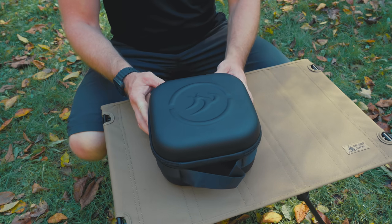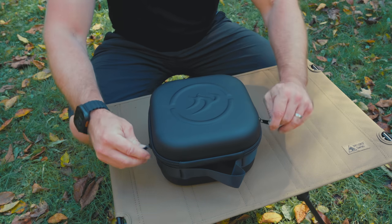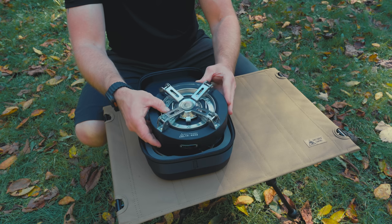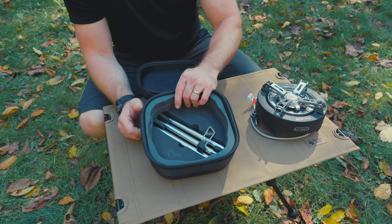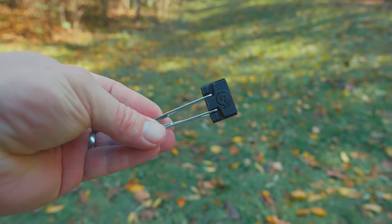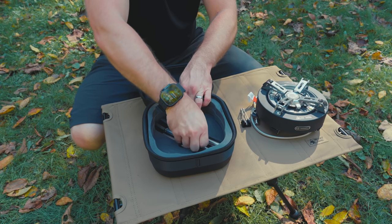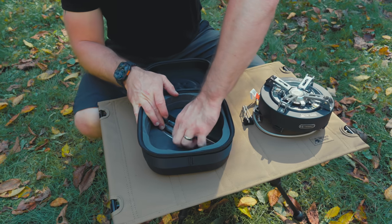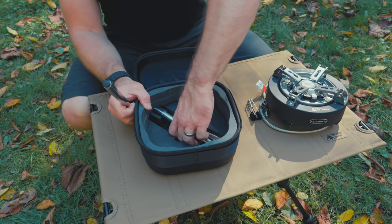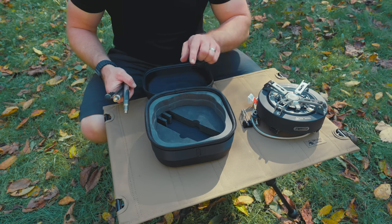Starting with the storage case, the quality is really impressive. We have a grab handle up at the top and two-way zippers to open it up. Here we have the brand new Saturn stove — check out that black finish, that is sweet. We also have a hose holder and the legs, which are really difficult to get out due to all the padding securing the stove. Again, this is a very well-made case.